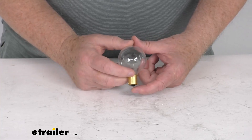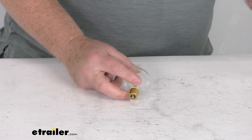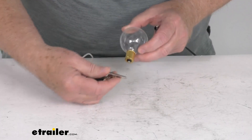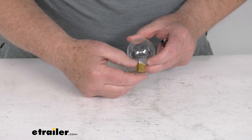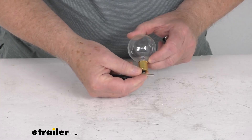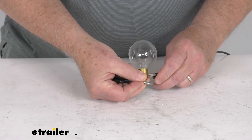What I am going to do is hook us up to some 12-volt power just to show how bright it is. So basically we have our power and our ground. If we hook one to the bottom, just like that, and then if we touch the side you can see the bulb will come on.